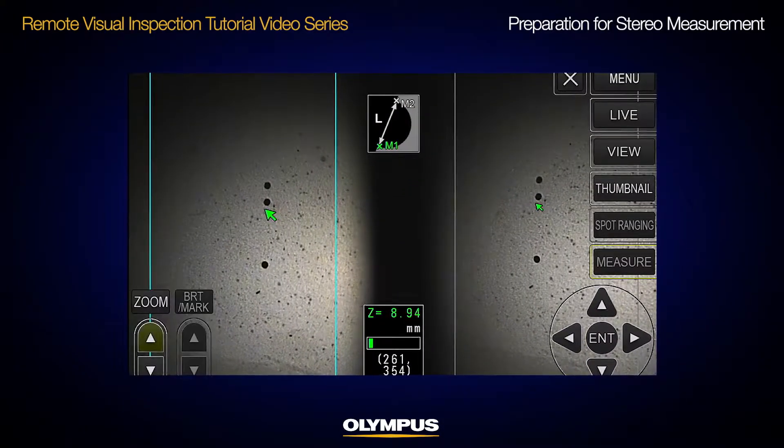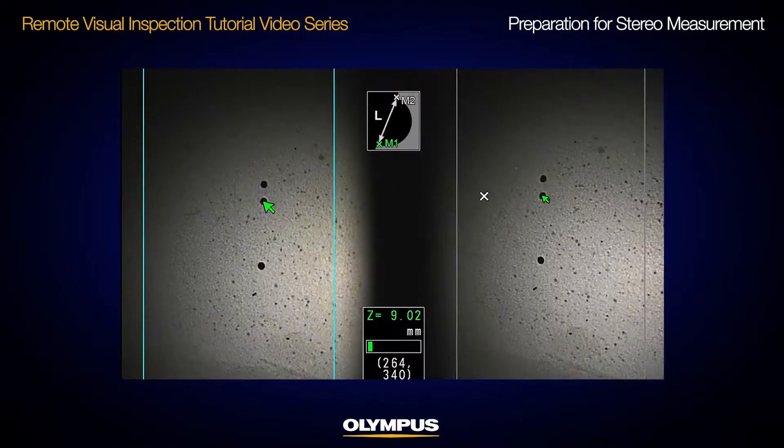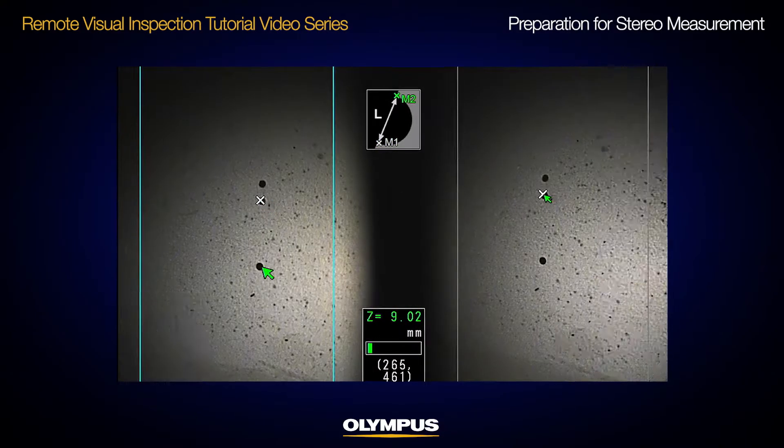Good preparation is important when you perform stereo measurements with your video scope. This video will show you how to properly prepare.